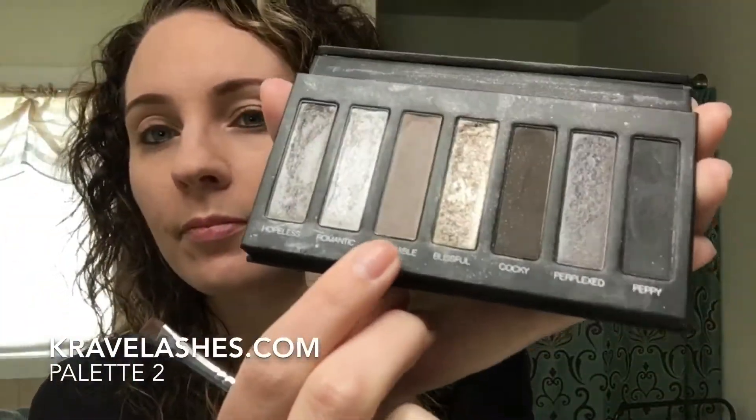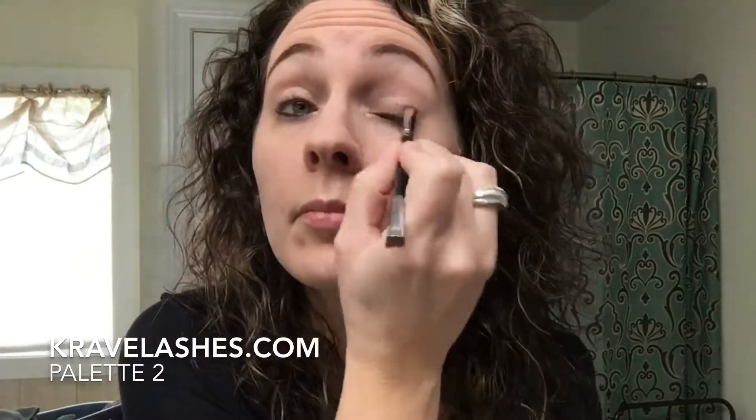I'm Emily Kravetsky, Green Status presenter with Younique, and today we're going to be looking at Addiction Eyeshadow Palette number two.